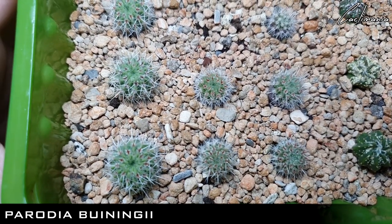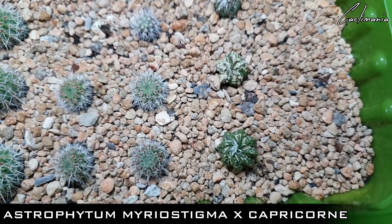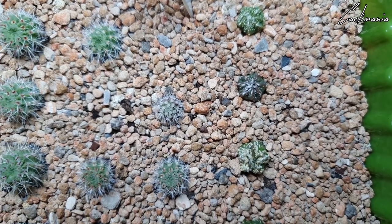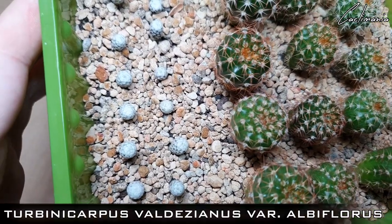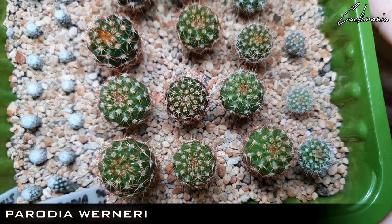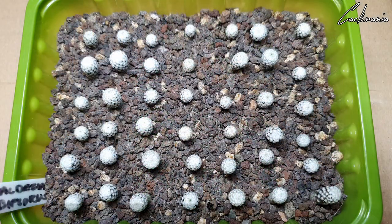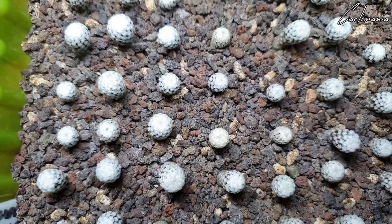In here we have some Parodia Buiningii — recently potted these ones up into this tray. And four Astrophytum Myriostigma Ex Capricorn. Next are some Turbinocarpus Valdezianus Albiflorus — as with most Turbinocarpus they're pretty slow growers. Then these lovely Parodia Werneri which have got a huge growth spurt on as well — really nice size to some of these already. Another tray of Turbinocarpus Valdezianus — I can't remember exactly how old these ones are, but I think they'll be coming up to a couple of years old soon.